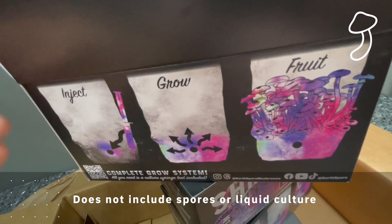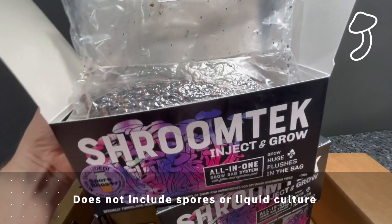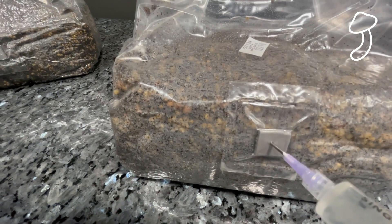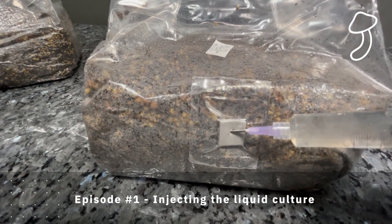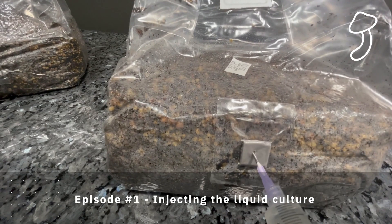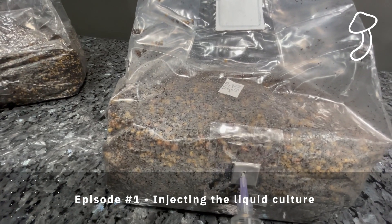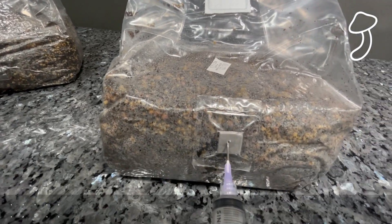The Shroom Tech all-in-one grow bag does not come with spores or liquid culture so you're gonna have to do your own research. It's pretty straightforward and easy to find any type of mushroom you'd like to grow. In episode 1 we inoculated the Shroom Tech all-in-one grow bags with liquid culture. I chose liquid culture for my first mushroom grow because it's much easier to get going and has a higher success rate of inoculating your grow bags in comparison to spores.